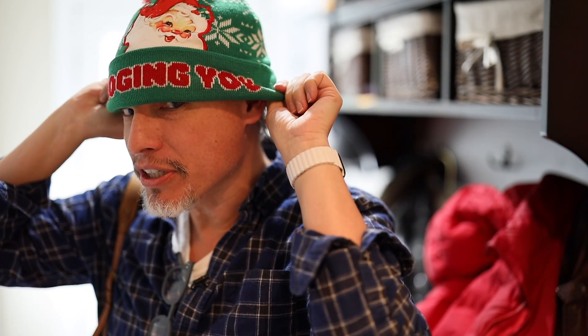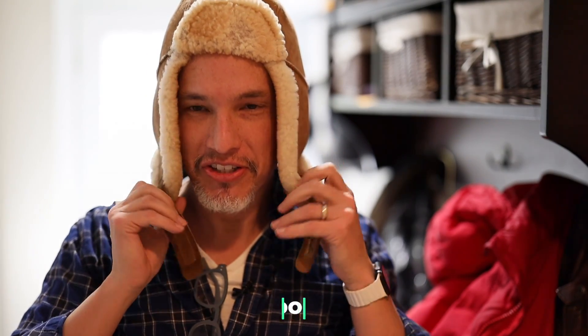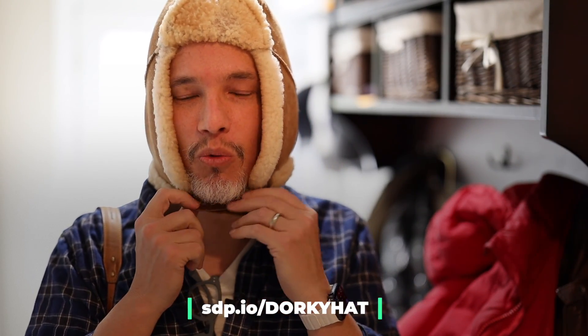They say 90% of your body heat escapes through your head — that is total nonsense. But one thing I have learned is that the weirder and uglier your hat is, the warmer you're going to be. This is it: it covers my ears, it keeps my head warm, and it even warms my chin.